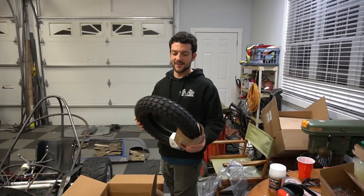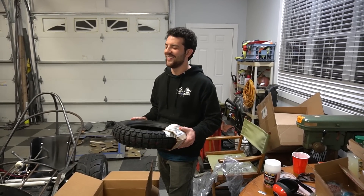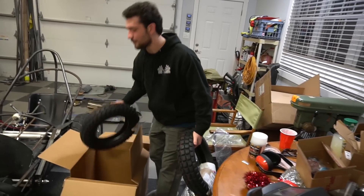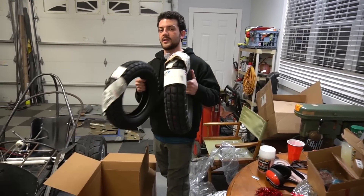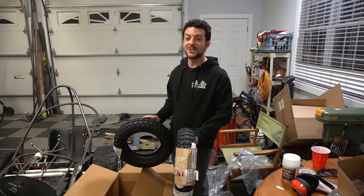Y'all ain't gonna guess what these are - they're tires! Tires for my CT70, which is gonna be our next big project on Off-Road Wednesday. Pretty good shipment, dude - pretty good.